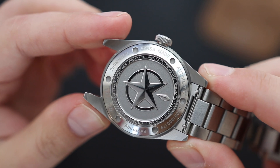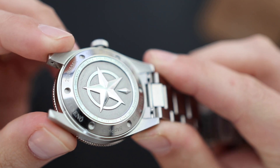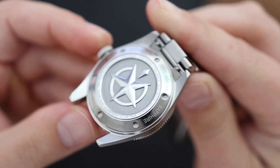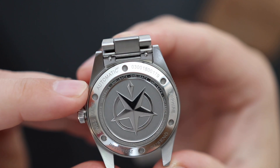Looking at the case back, it's a solid case back screwed down with a Tusano logo. Nothing to really brag about, but nothing negative either — it's a nice, good-looking case back.